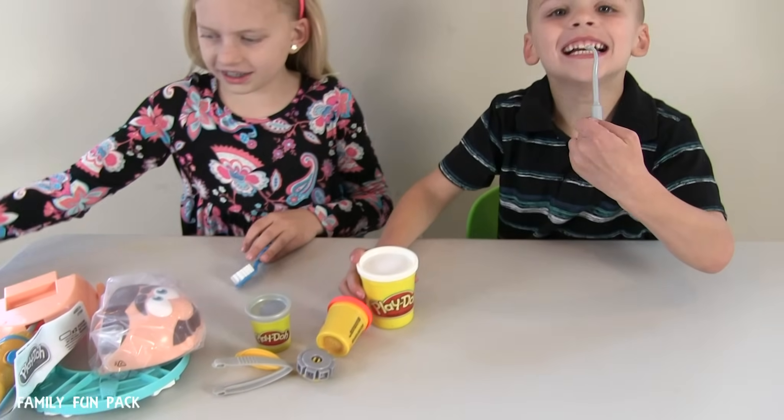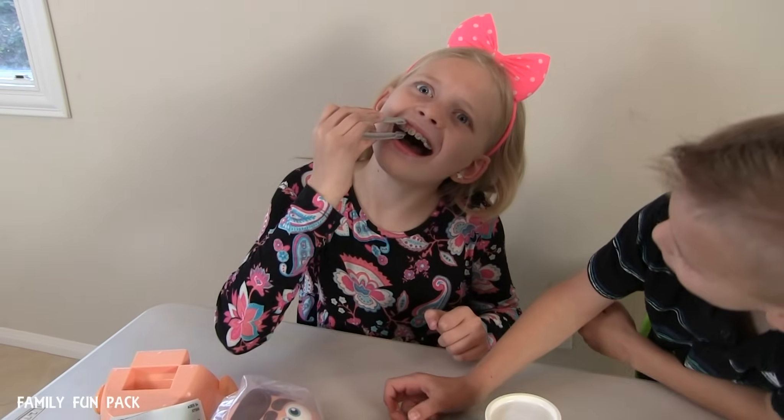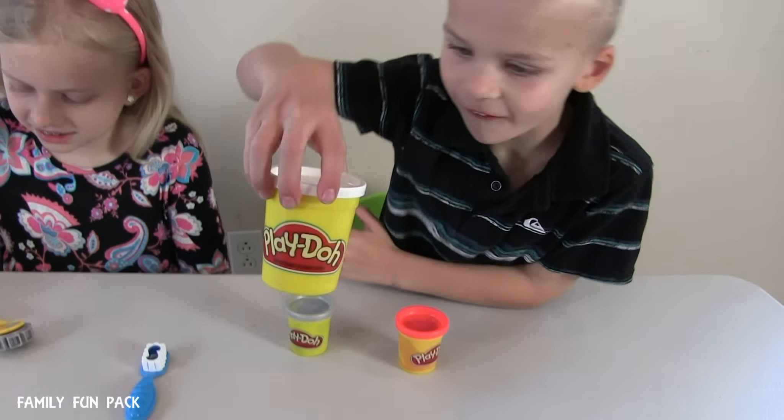Look at Tommy! We have one, two, three, and here's the biggest one.